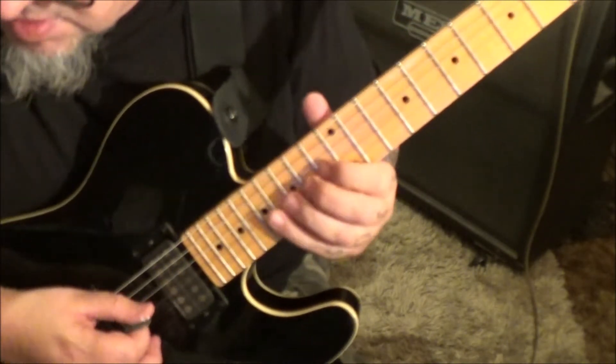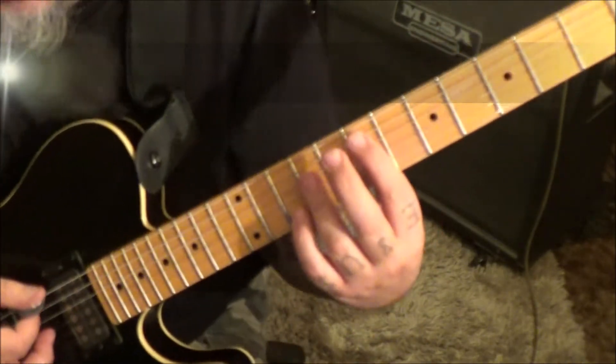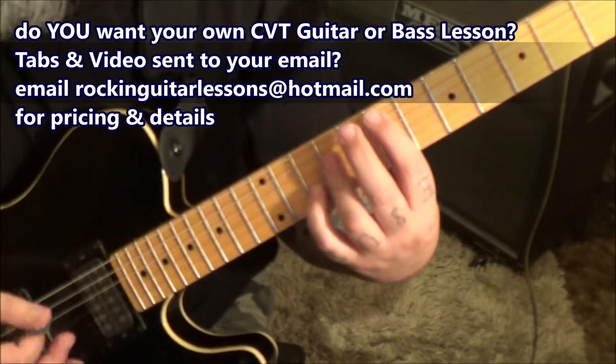I'm going to have to clarify some of this. 3:07, you got repeats. And then at 3:45, it ends with open from the top string down and then 7, 9, 9, 10. Chord, open E twice.